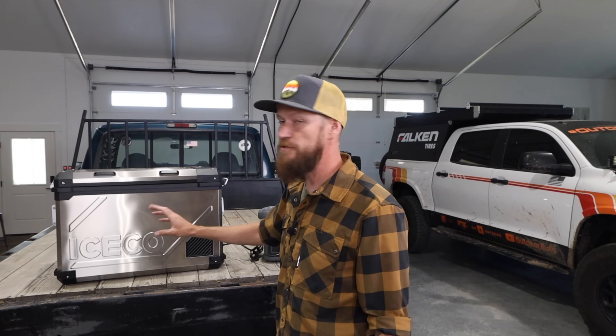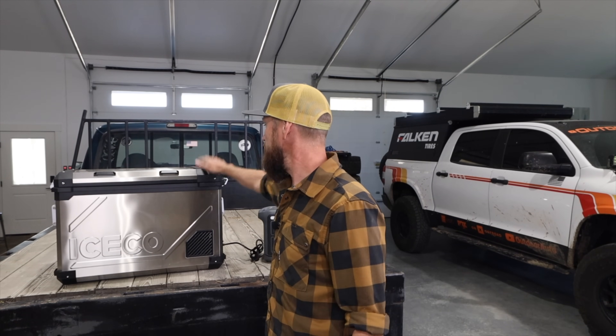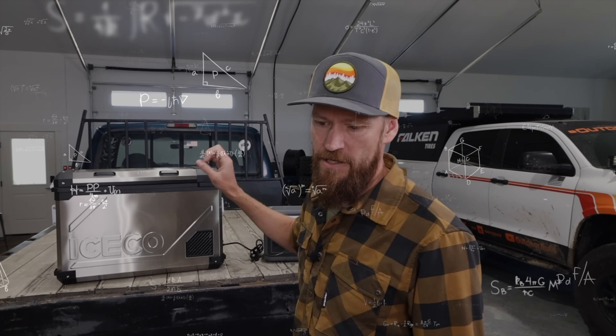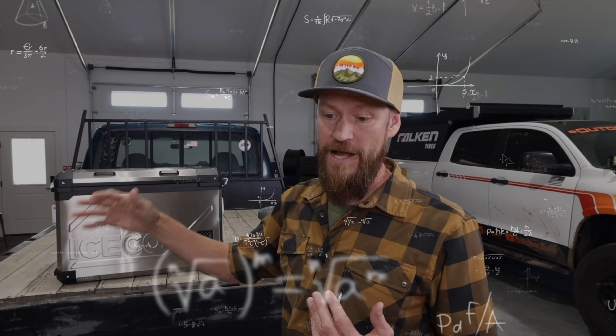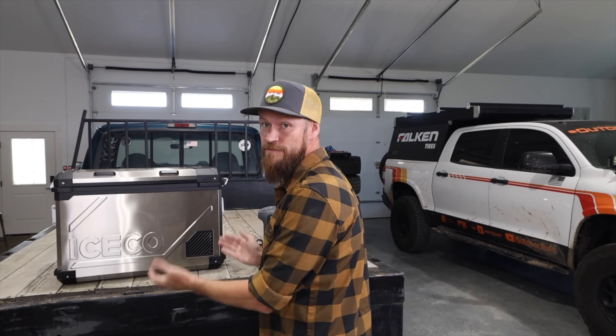A couple of cool things to understand about using the fridge: the weight is almost a wash compared to a traditional cooler, which is impressive given this thing has a compressor and other hardware. This unit weighs about 53-54 pounds. A Yeti 75 cooler by itself weighs 33.4 pounds, but then you add two bags of ice — that's an additional 14 pounds — so they come within just a couple pounds of each other. It is a more efficient use of space, and now you don't have to pull over and get ice all the time.